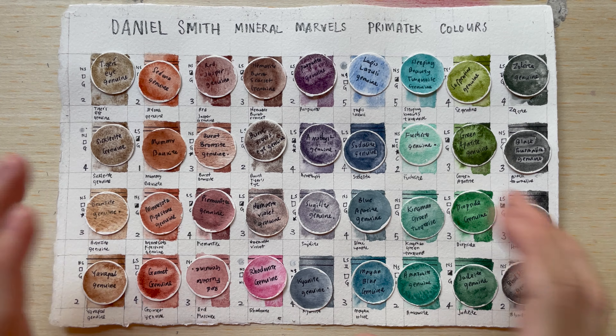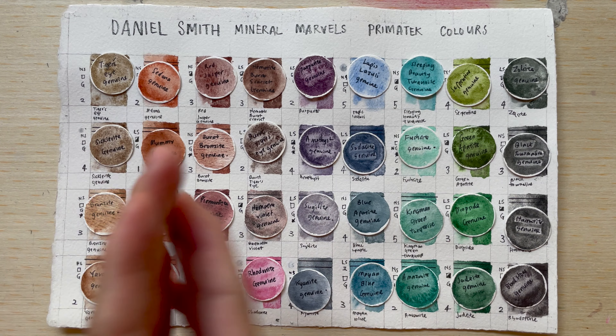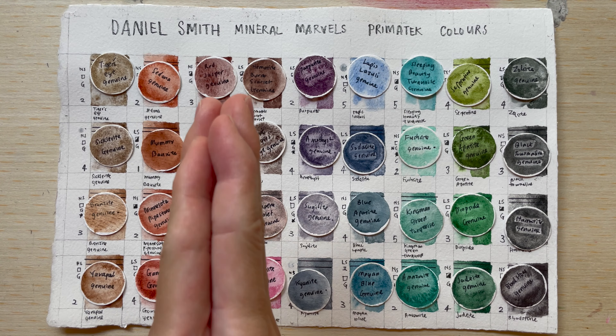In summary, if people ask me about Daniel Smith Primatek colors, I would say they are highly transparent, mostly non-staining or lightly staining, have excellent light fastness, and are mostly granulating. Now let's go to the interesting part where I rate them based on all these properties and what I like in watercolors — a tier list of the best Primatek colors, ranked from S (super class) down through A, B, C, D, E, and F (failing grade).